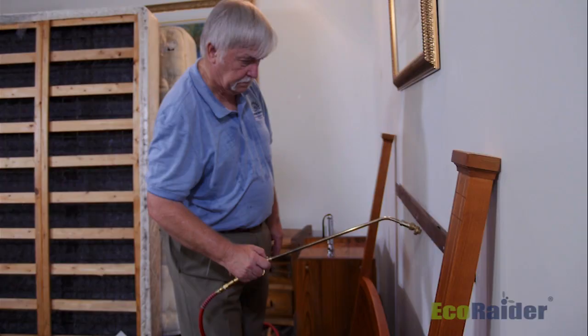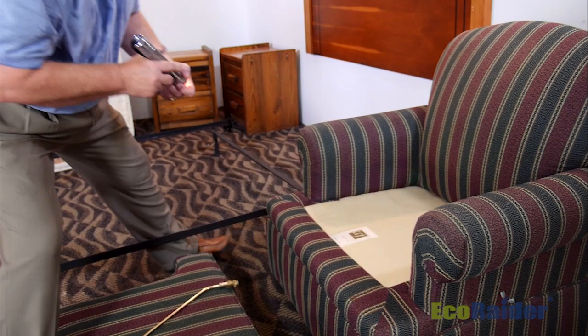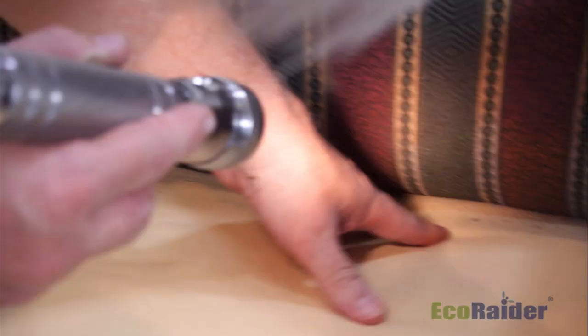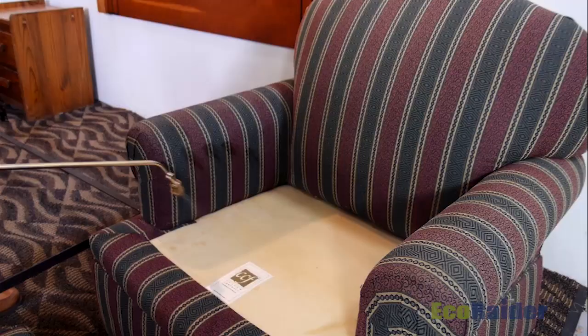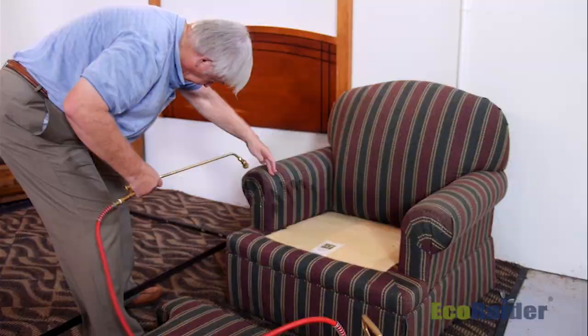Now that we've done the headboard and bed frame, it's time to address any other furniture within the room. Sometimes people have chairs or ottomans, things of that nature, so we take care of those fabric-covered items or wooden pieces of furniture, inspect them, and make sure we've done a very thorough treatment.